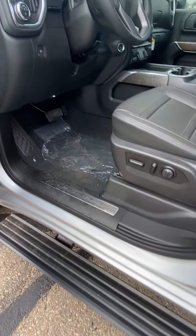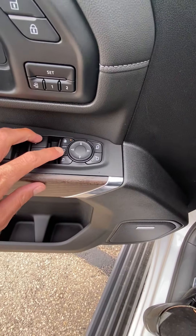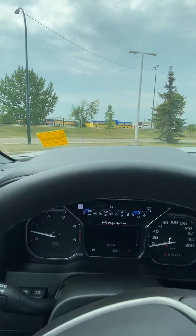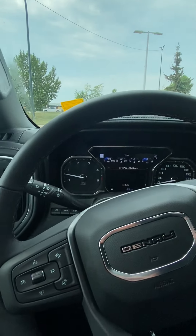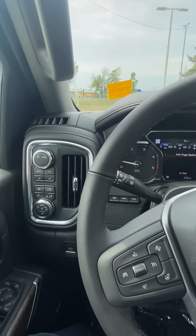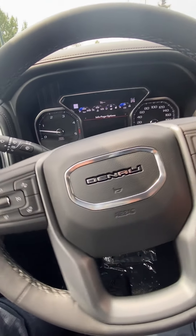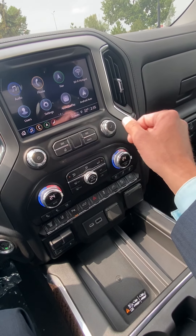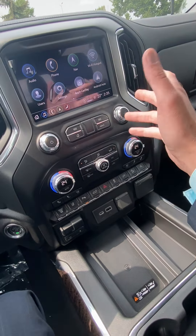The power running boards come down, power extending and power folding mirrors, memory seats, and the heads-up display in the windshield. All your four-wheel drive controls, forward collision alert, lane departure warning, wireless charge pad, built-in nav, and also CarPlay and Android Auto — so when your phone is connected wirelessly, any of your compatible apps come up right on the touchscreen.